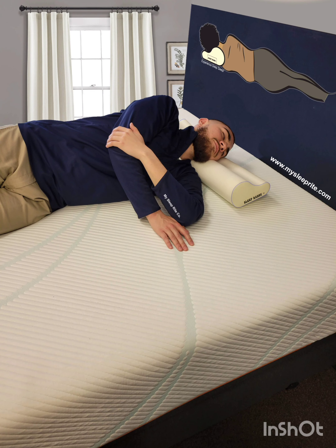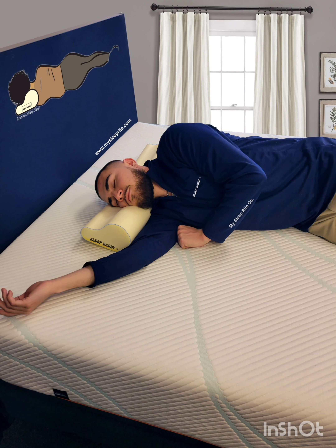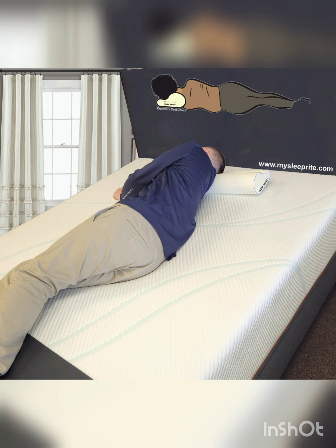Sideways sleepers: this position is not recommended, but many people prefer to sleep on their side. The best way to use the Sleep Daddy when sleeping on your side is to stretch your lower arm along the length of the pillow, then let it slide to any position once the shoulder has tilted into position comfortably.